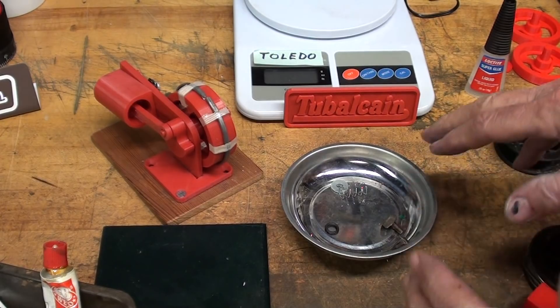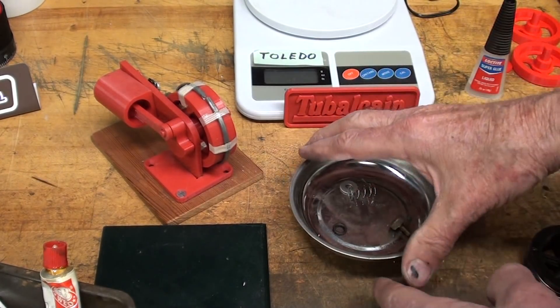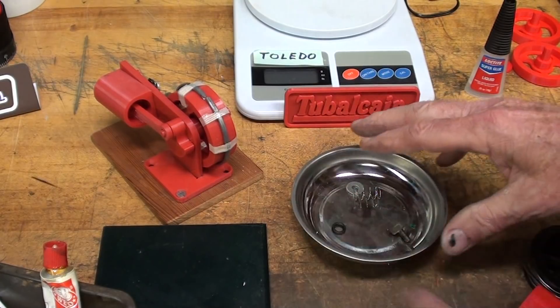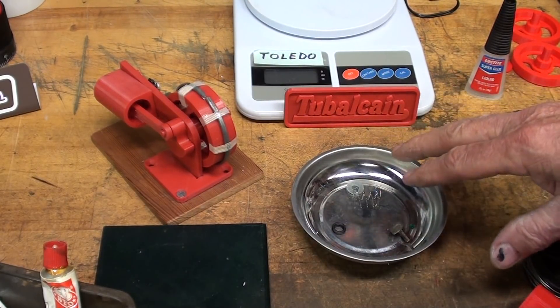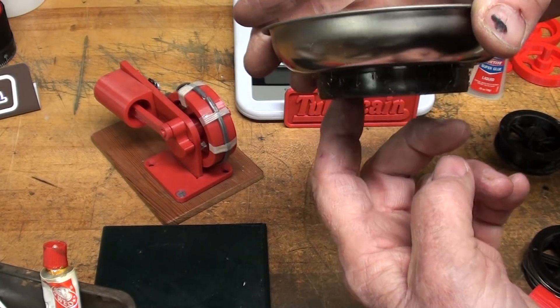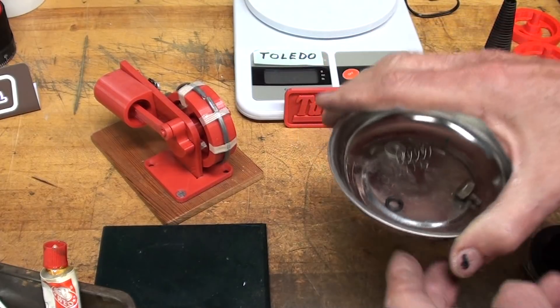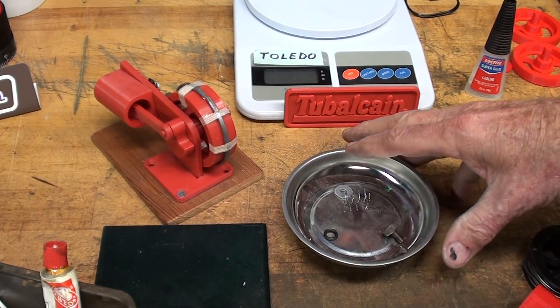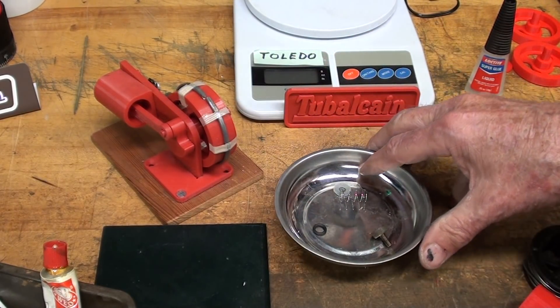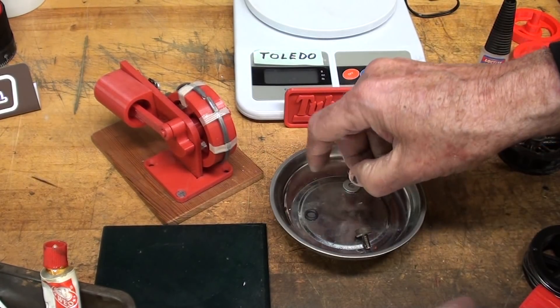I just discovered moments ago that magnets can be your best friend or your worst enemy. I often use this little magnetic tree — I think it's from Harbor Freight. As I was turning it over and cleaning it out, I discovered there were just numerous screws and nuts and other little parts stuck down to the magnet — things I had lost over the last several months and thought had fallen on the floor. There they were.